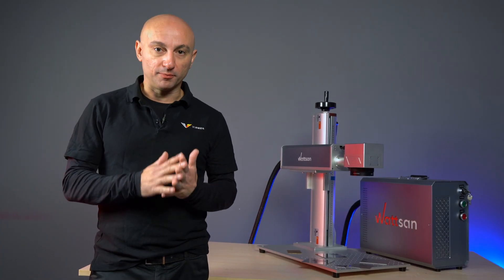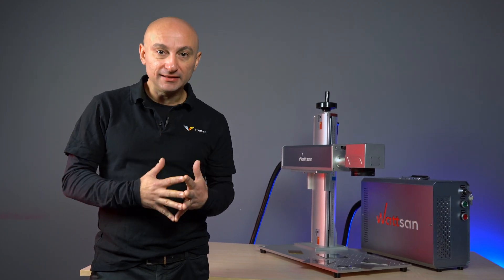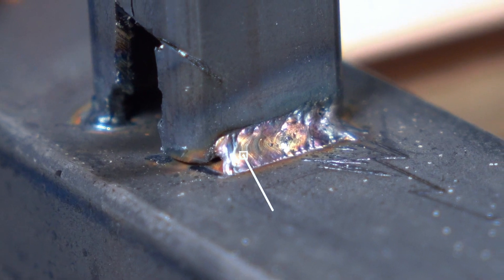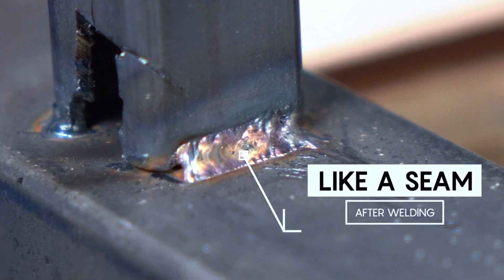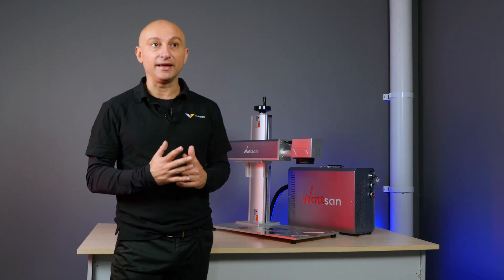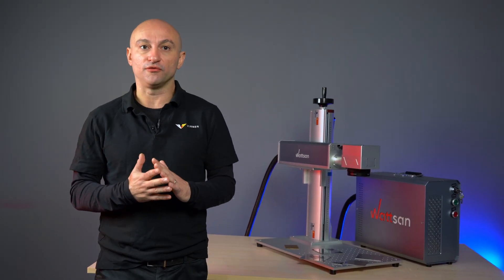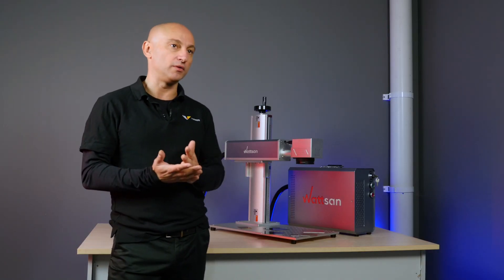How do the colors appear? When metal gets heated, an oxidation coating forms on it — this is called tarnishing. It refracts light, reflecting it in a specific spectrum. Thanks to that, your eye sees shades of color on the metal.